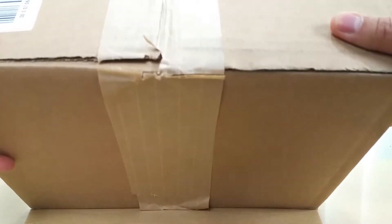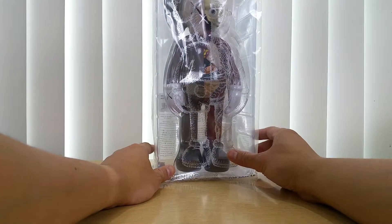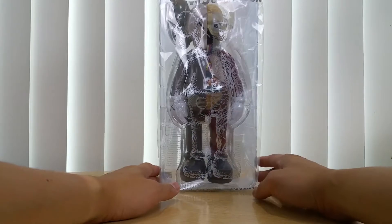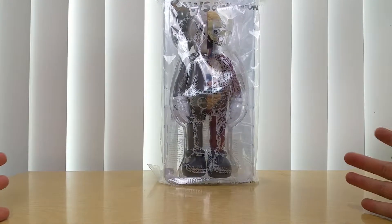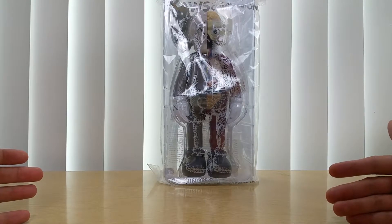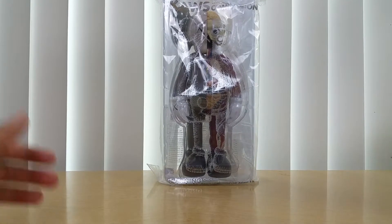The box says 'ship from Museum of Modern Art, New Jersey.' Let me put this down and take out whichever one comes up first. So the first one is — here it is — the KAWS Companion Blade Edition. This is not the 16-inch; it's actually the open edition. It was originally called the Dissected KAWS Companion, but now they call it the Blade Edition.